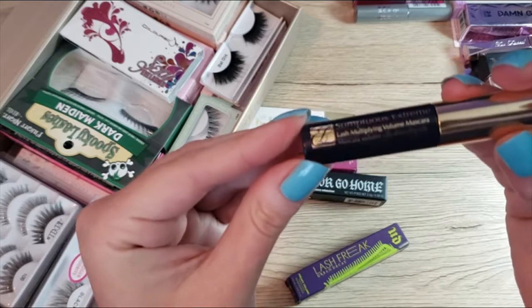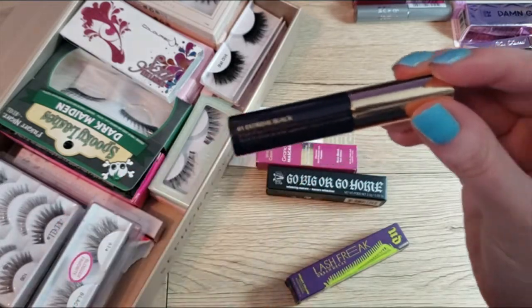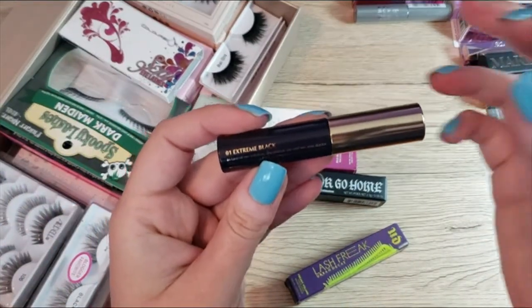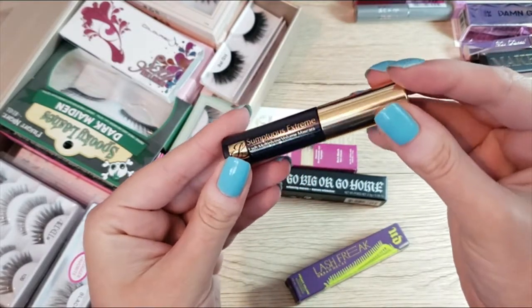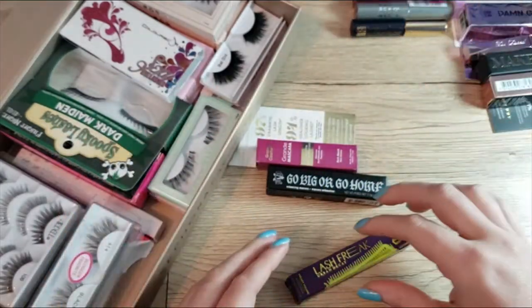This one is open — this is the Estee Lauder Sumptuous Extreme Extreme Black Mascara. Since it arrived out of its box, I'll put it into use very soon.